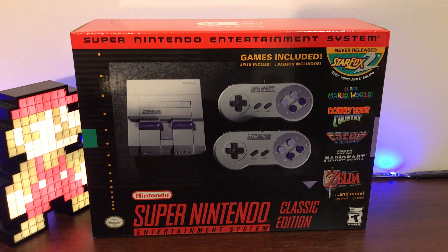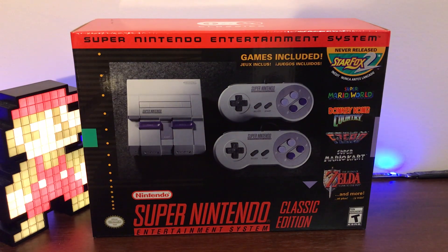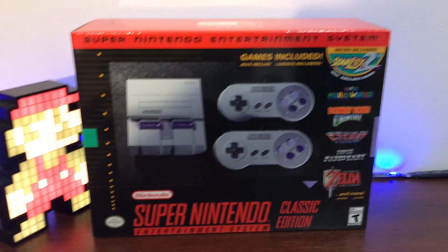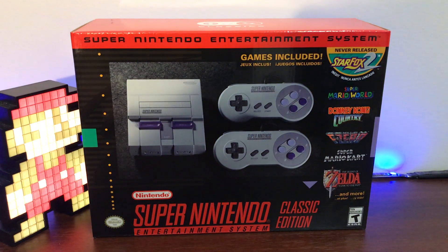So with that being said, let's get to the main event here — this is so exciting — the unboxing of the SNES Classic. It comes with two controllers that are very similar to the original SNES controllers, not exact but very similar. Over 20 awesome games — some of the hottest titles of the time period for this console, especially some of my favorites.